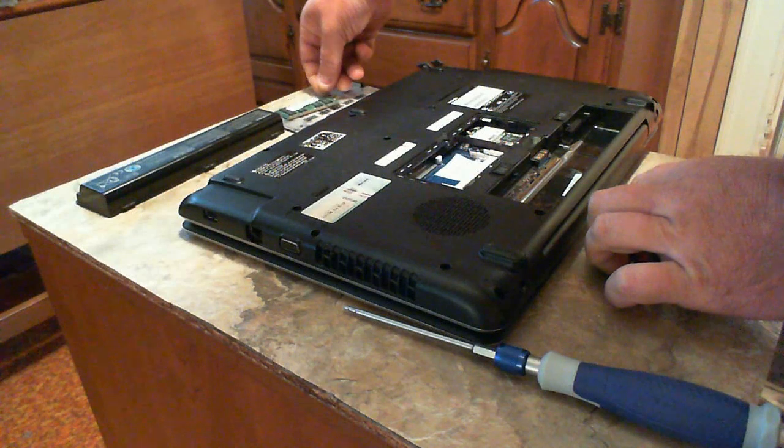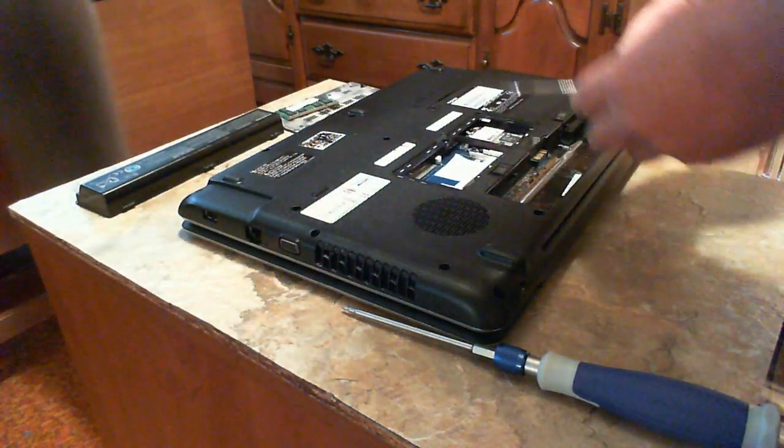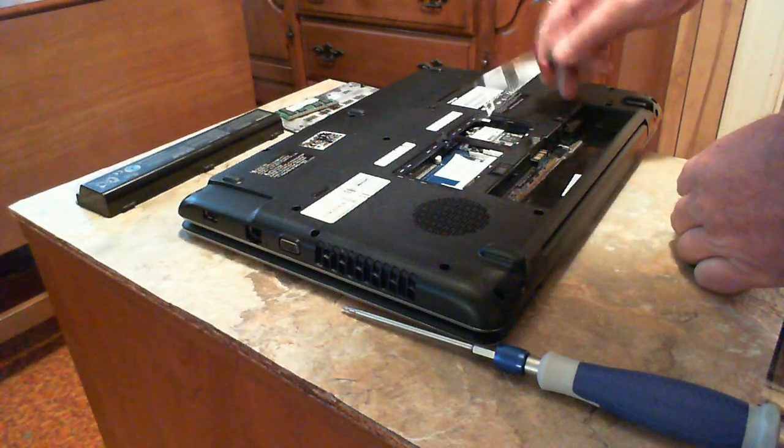To access the RAM you just remove that cover - take these little tabs, move them aside, and the RAM will pop right up and right out. Set that aside. Here's your Wi-Fi card in case you ever want to do anything with it. The connectors just pop off, snap off, and then you can unscrew that and take it out.